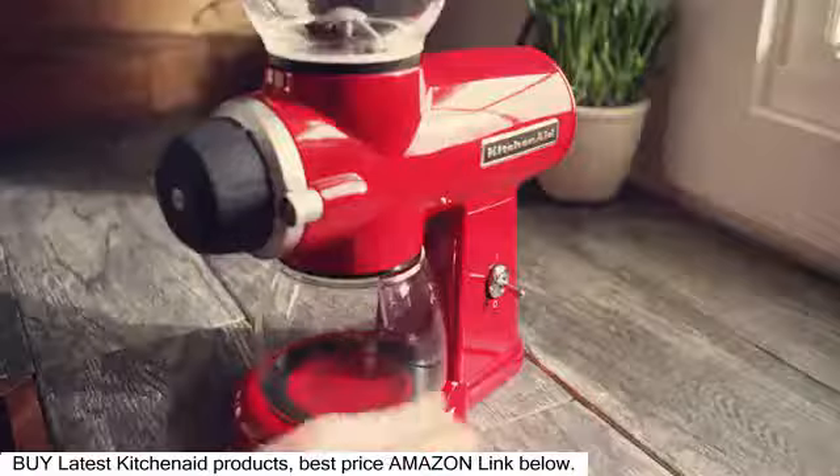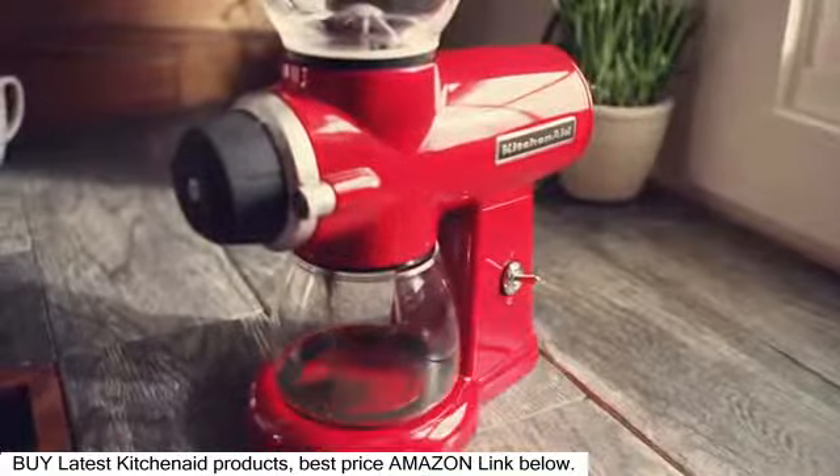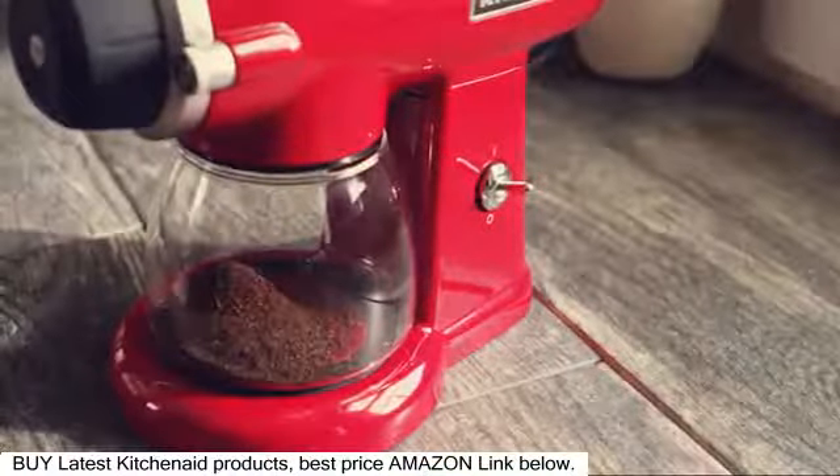First, empty the bean hopper and allow the burr grinder to run for a few seconds to clear the hopper completely by flipping the power switch up.